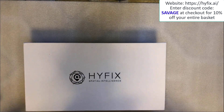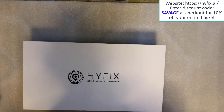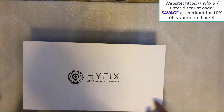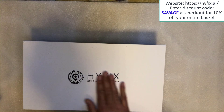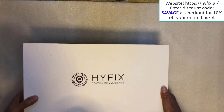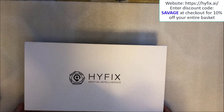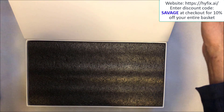So with that said, let's crack on with the unboxing. This is the box that the HiFix MGW310 comes in. It's a plain white box but it's very solid. It's got HiFix spatial intelligence embossed with a logo on the top. Other than that there's nothing else printed on the box. There is a magnetic holder right here in the front, so I'm just going to lift that up and it opens the entire box.